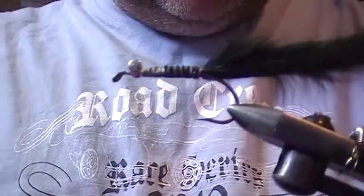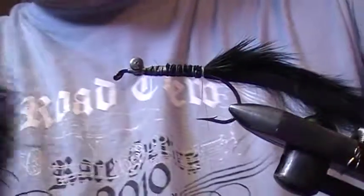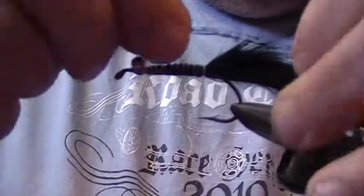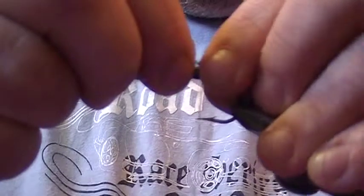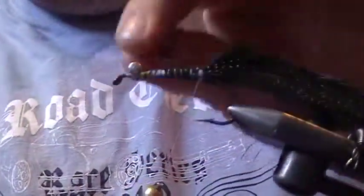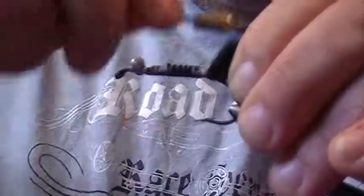Now I put in a few pieces of black crystal flash. All I do is tie them in on one side, then simply bring them across and tie them in on the other side — that way they aren't going to pull out.